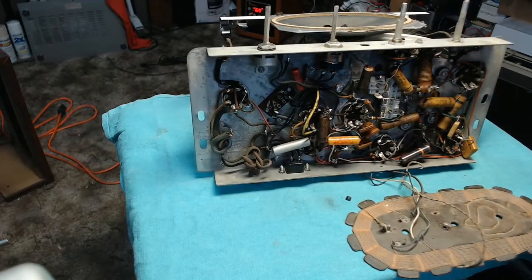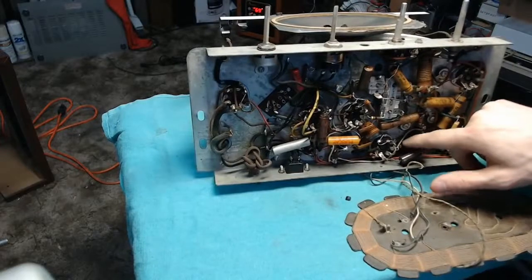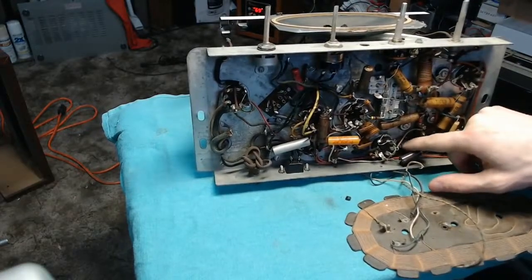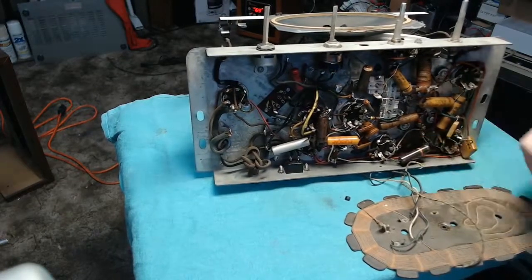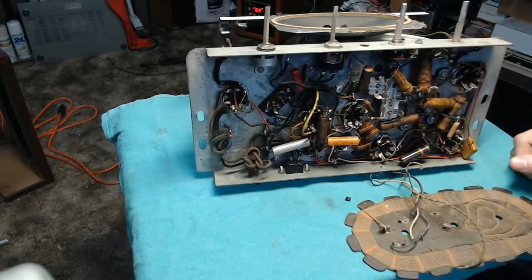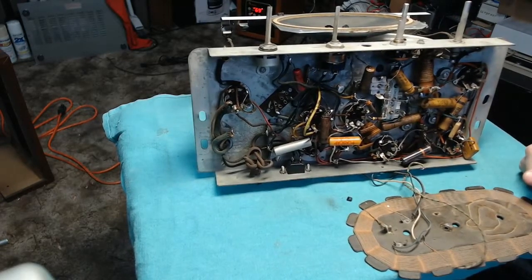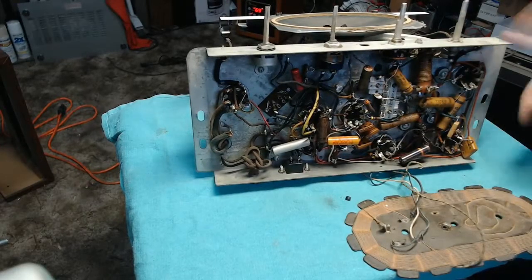I'm a bit low on the 0.05 microfarad capacitor, so I may have to place an order for that. One of the nuts here is a little bit loose. On the whole though, everything looks pretty good. So I'll start by checking my stocks of electrolytic capacitors, then get all the other components together, and then we'll get going on the rewiring and parts replacement.